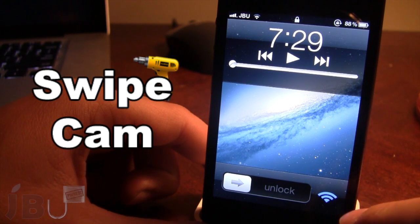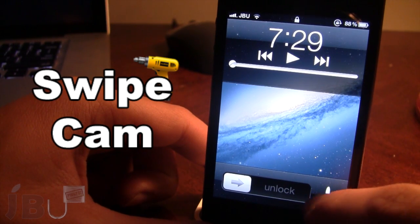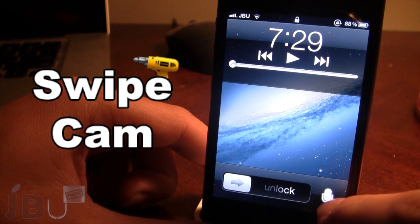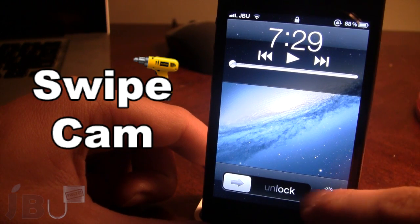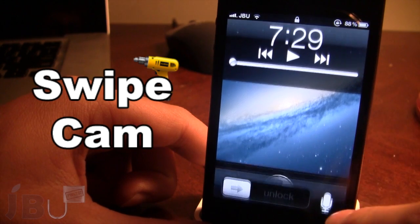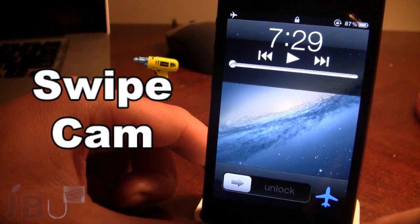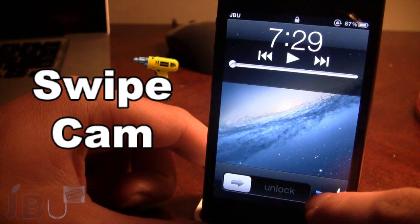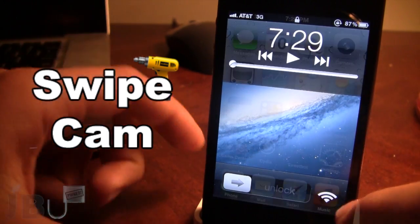If you go ahead and swipe to the right, we have the WiFi, airplane mode, power options, Bluetooth, Siri, and the flashlight. If you click on one of those, they will be indicated by the blue in the background. If you bring up Siri, it will bring it up. Then you also have the Bluetooth, the power options, airplane mode — it does turn blue and you can see in the top left. And the WiFi will turn on the blue or the white depending on whether it's on or off.